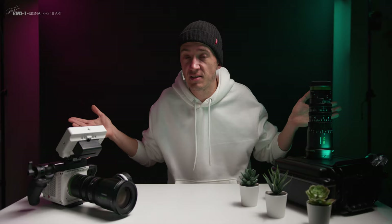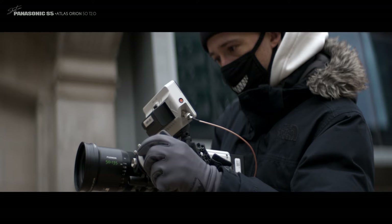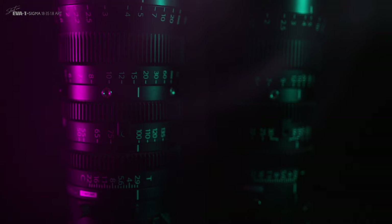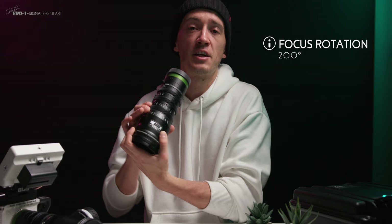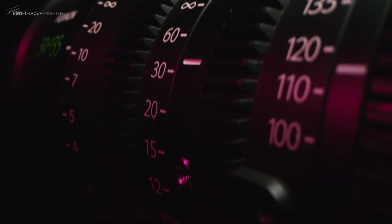Both lenses are a T2.9 across the full zoom range, which is about an F2.75 and fairly fast for a cine-zoom. I wish they were faster, like a T2.1, but in this kind of body you'd push the limits of physics to get there. The lenses are fully geared with the same dimensions and gearing positions, making swapping lenses with a matte box and follow focus super fast and easy. The focus barrel rotation is 200 degrees, and the markings are in both feet and the much better metric system, which I personally highly appreciate.